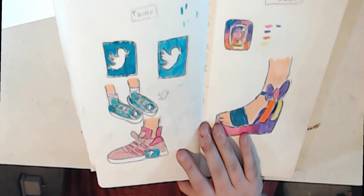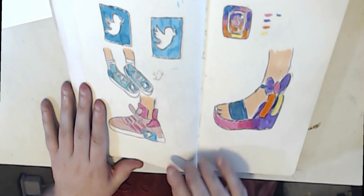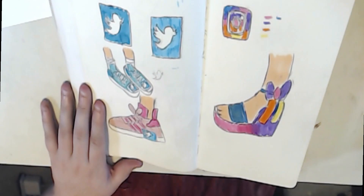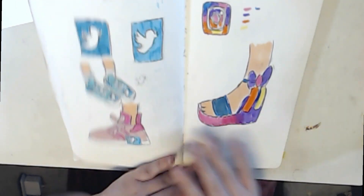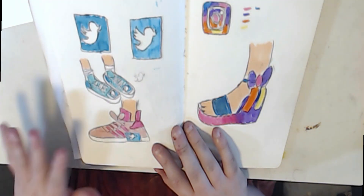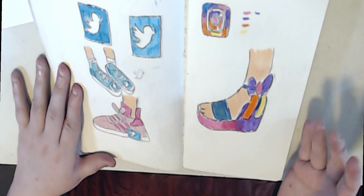Welcome back to this part of the video. So as you can see, I was deciding on different shoes. I didn't like the first one because it's kind of a weird angle for Twitter. So I went with this one. This is Twitter — I chose pink and blue because I wanted the logo to stand out. If I did all blue, the logo wouldn't stand out.